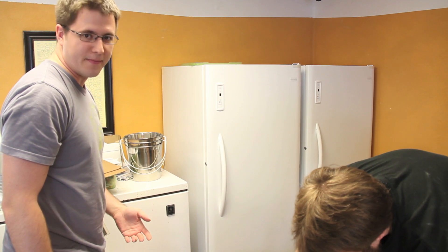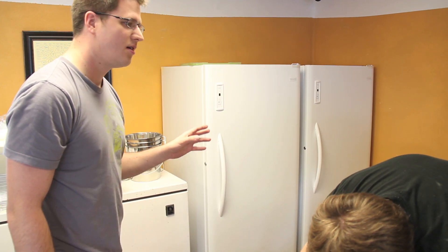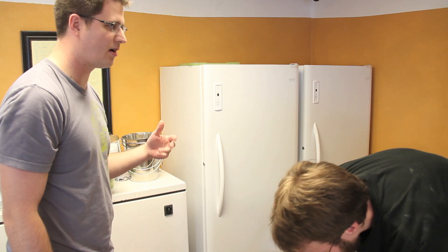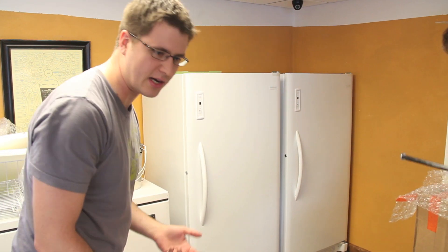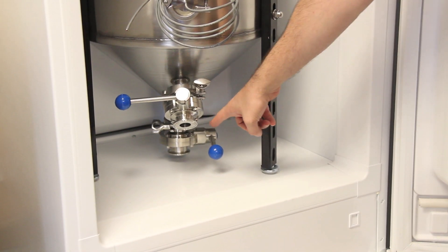We can run two different ales at two different times and temperatures. We're going to hook that up to an intelligent controller that's going to let us ramp up the temperature or ramp down the temperature as we need to, depending on the style of beer that we're making.